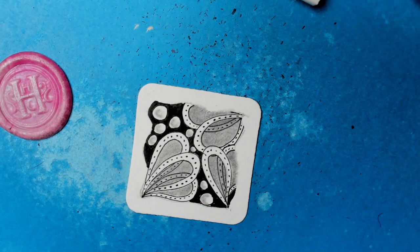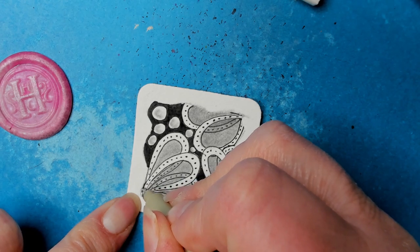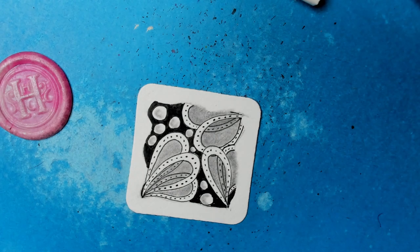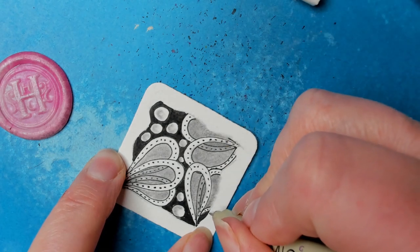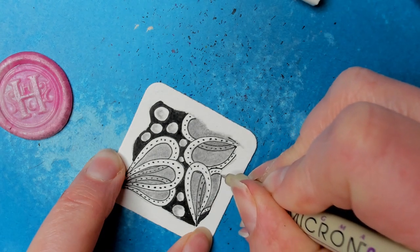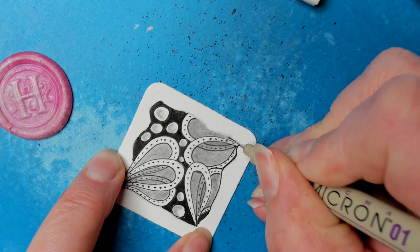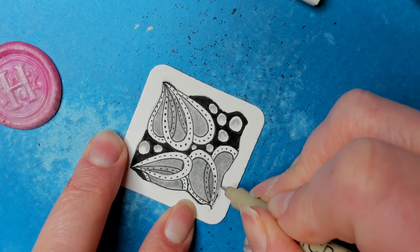And then of course if you have a white gel pen, you can add highlights, accents, and stuff like that. Just a super, super neat tangle. As I distract myself — wait one second, I see something else I need to address. Only because this is where I put my little string lines, I want to — okay. I don't normally like to outline everything, but since I went underneath the border, I should do this.